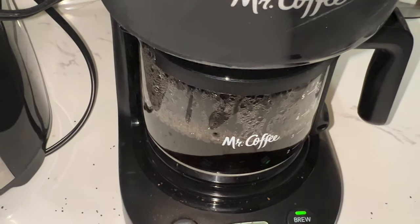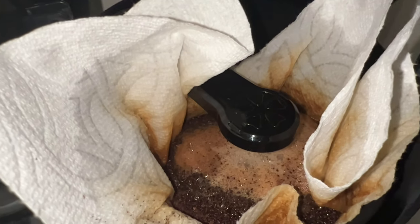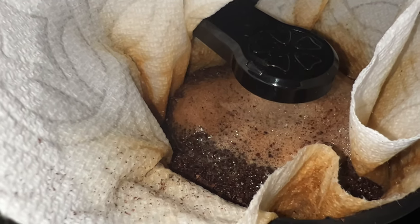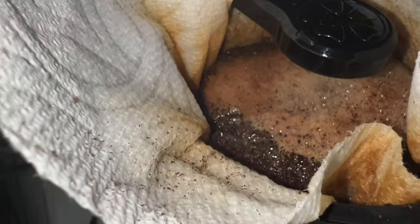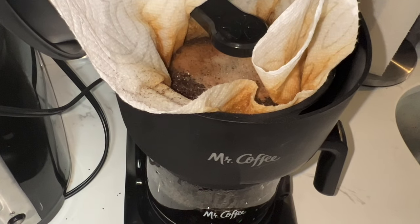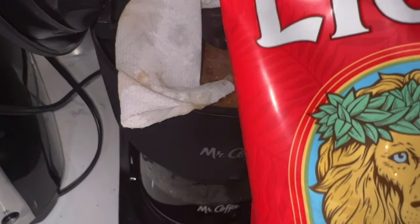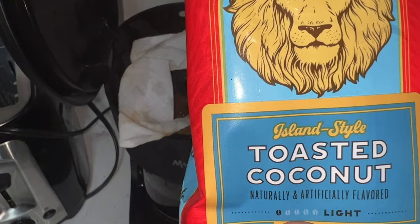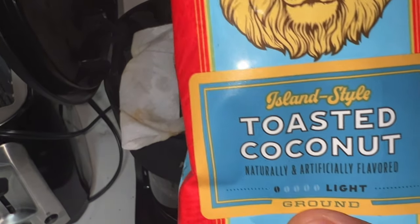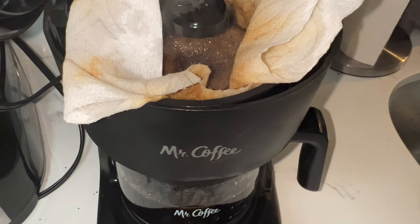We're approaching about halfway on the coffee pot being full, and it's still spitting or spewing water onto the coffee grounds. You can smell the nice fresh coffee. This type of coffee I have right here is Aloha — it's a lime coffee, a really good coffee. It's a toasted coconut flavor, naturally and artificially flavored, a light roast with hints of toasted coconut. Now we're really steaming in here.